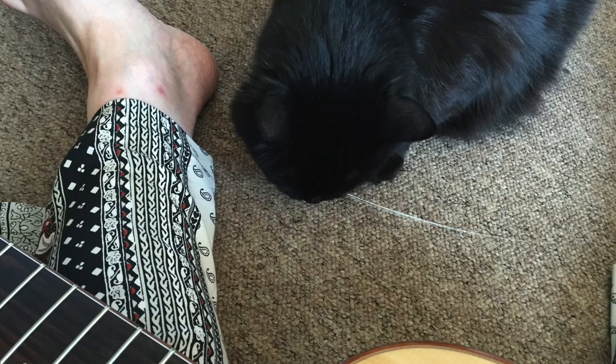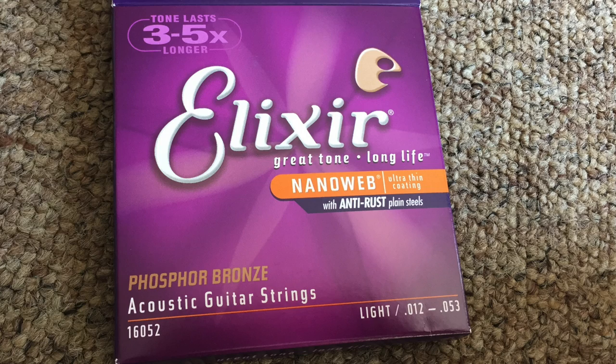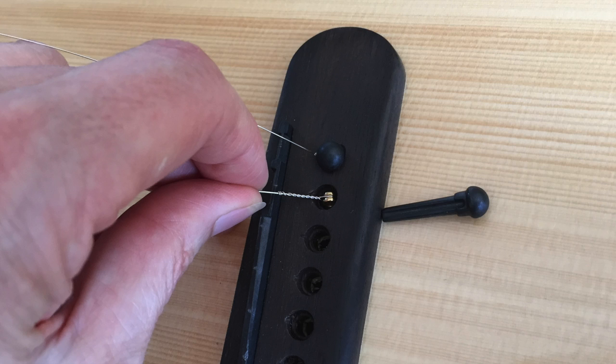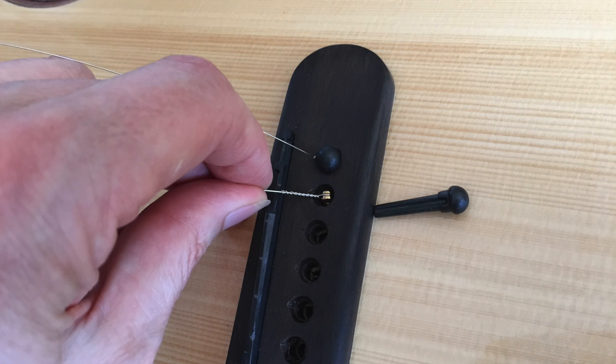I'm using Elixir lights, but I really should have used a heavier gauge string as the scale length of the guitar is a little shorter than usual. I'm lining the ball ends up as recommended by Martin. One of the advantages of putting all the strings on in one go is you can reach inside the guitar and make sure that the ball end is sitting firmly against the bridge plate. I've had strings pop out in the past because they've been sitting on the end of the bridge pin and not held against the bridge plate.